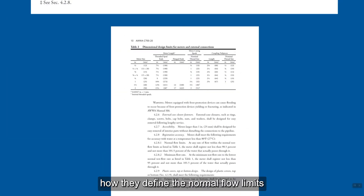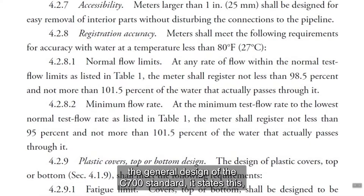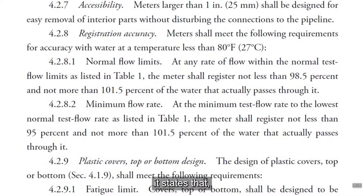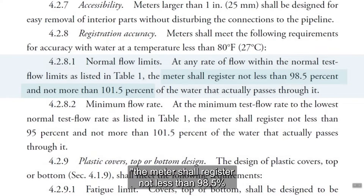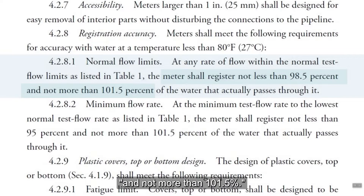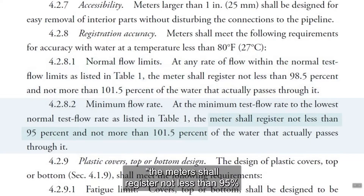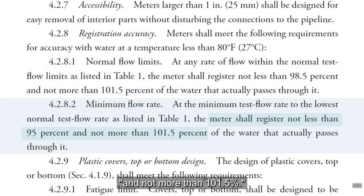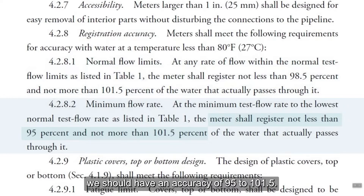Next, we want to take a look at how they define the normal flow limits and the minimum flow rate. If we look at Section 4.2, the general design of the C700 standard, it states that at any rate of flow within the normal test flow, the meter shall register not less than 98.5% and not more than 101.5%. For the minimum flow rate — remember, they said minimum flow is a quarter of a gallon per minute — the meter shall register not less than 95% and not more than 101.5%. So at a quarter of a gallon per minute, we should be seeing an accuracy of 95% to 101.5%.